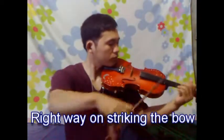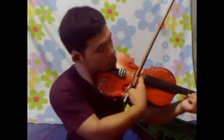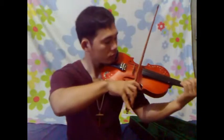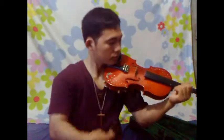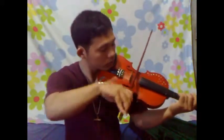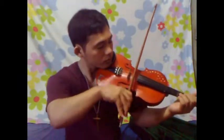Lesson 3. Now, the right way of striking the bow. Align the bow here. Strike the bow properly, like this.